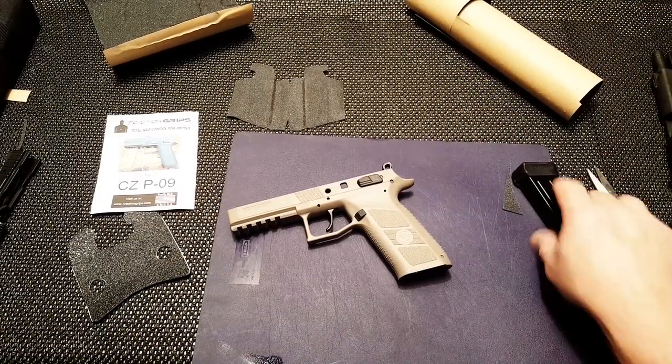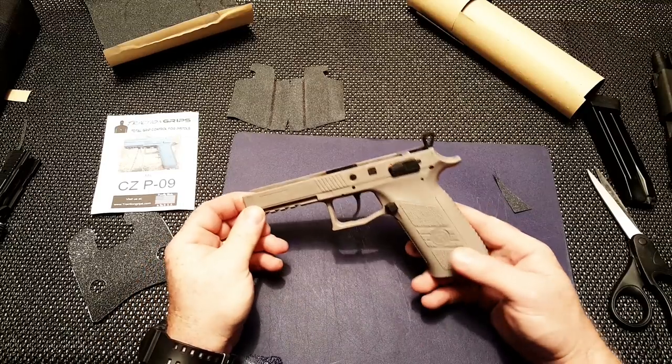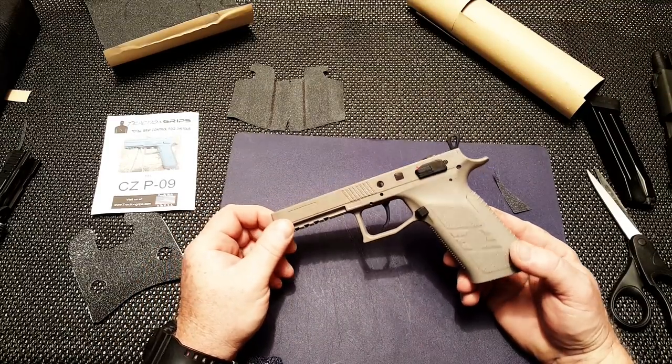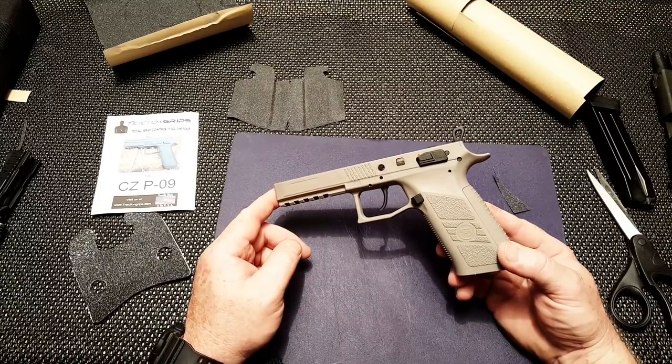All righty guys, GoToBoy32 here, check it out. I'm having some fun, but either way we're getting ready to do something really cool. Here's the deal — I'm just going to use the P09 Tactical as my backup gun over at the three-gun event next weekend.